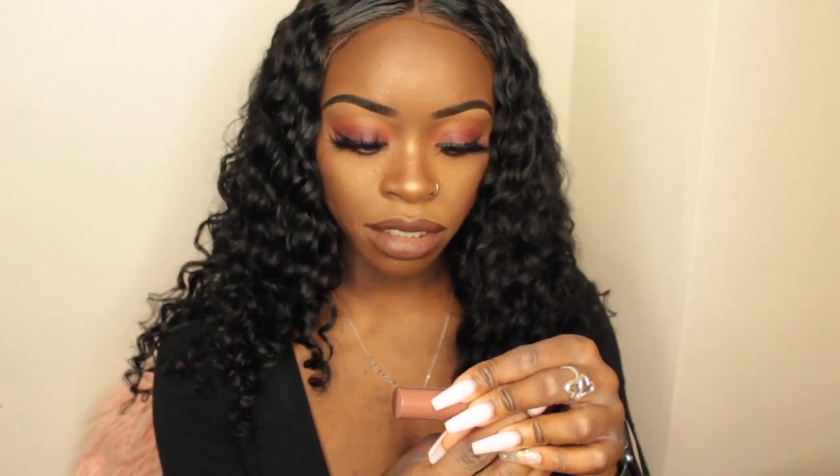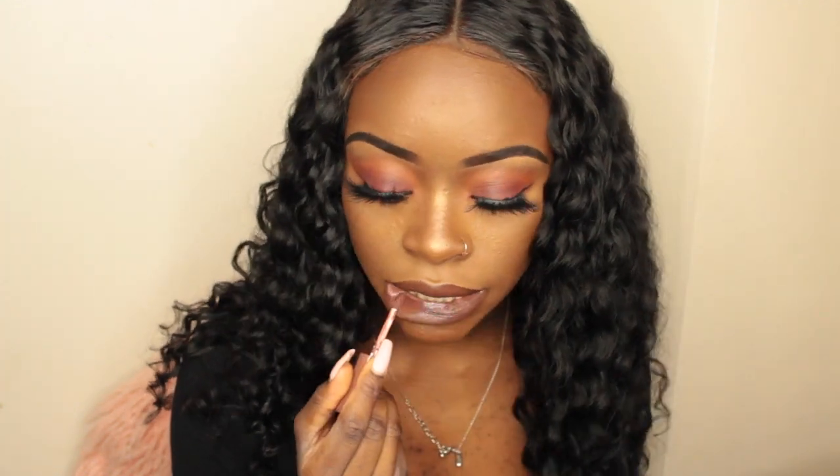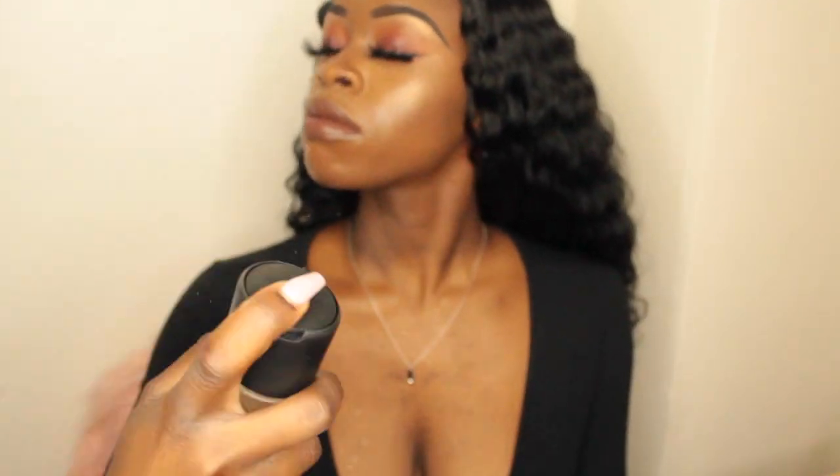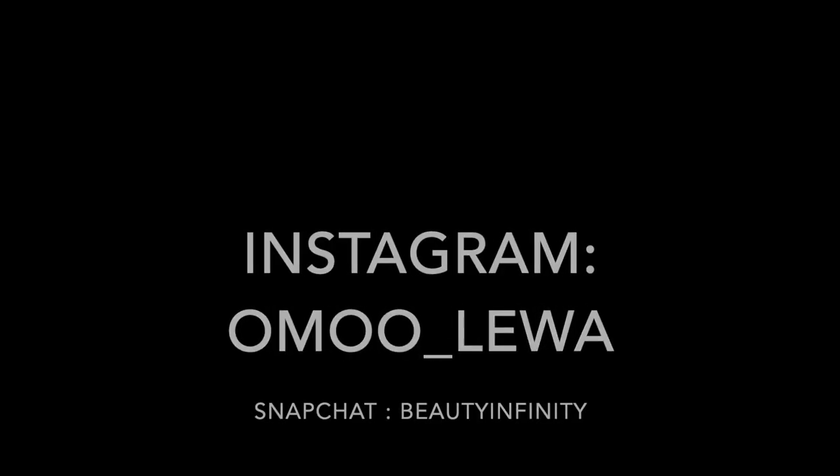I want to keep the edges a bit darker, so I'm adding my NYX Butter Gloss in the color — I think it's Gingersnap or Praline, I think it's Gingersnap. That is the end of this video, guys! I hope you enjoyed — if you did, make sure to leave a like, a comment, and subscribe to my channel. Tell me what your least favorite part of doing your makeup is. Bye guys!